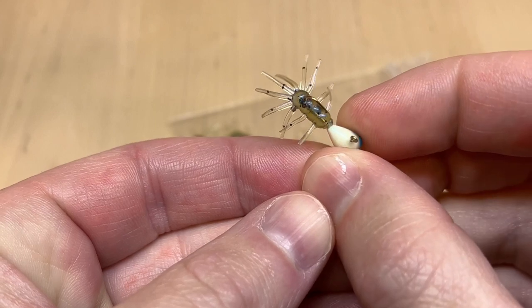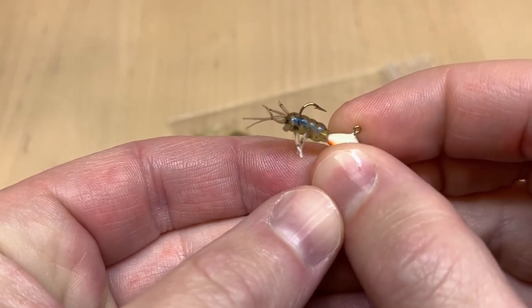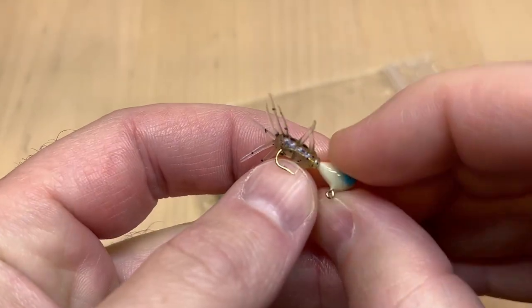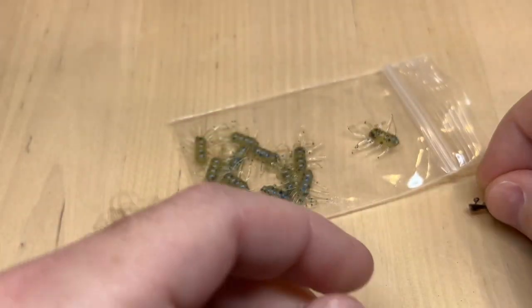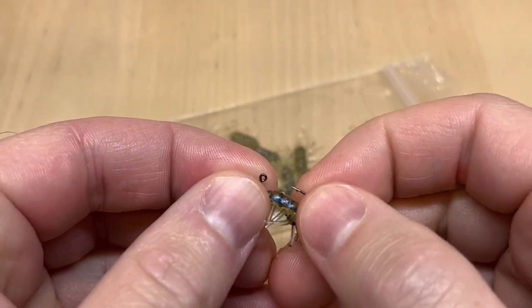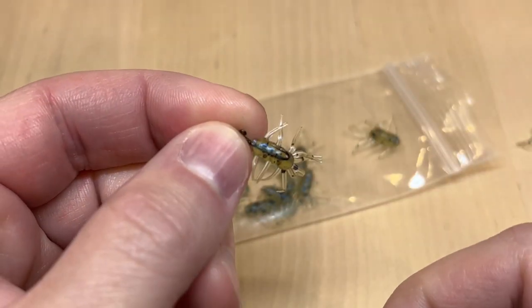You're going to want to stay on the small side for the ice fishing jigs — a little size 10 or so. You could maybe go up to an 8, but it would probably take up most of the body. Or you can just fish a plain little micro jig style.